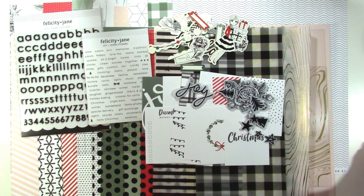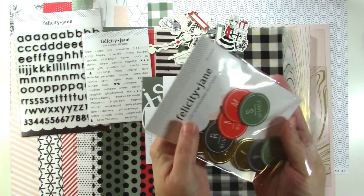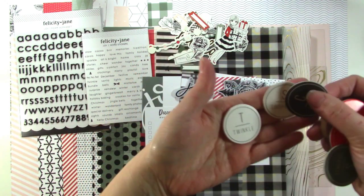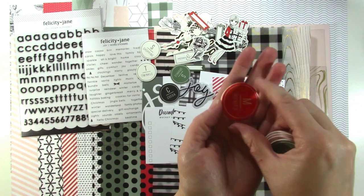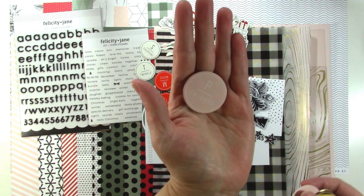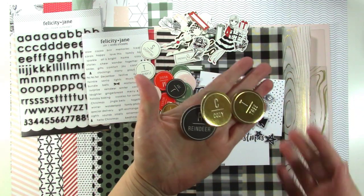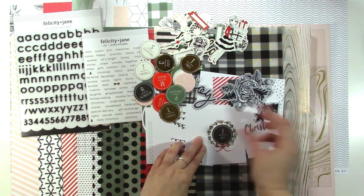Let me show you my other favorite thing — these are chipboard buttons. They're just chipboard circles, and they look really cool. We've got all different colors, and they have a letter at the top with a corresponding word at the bottom: Twinkle, Shopping, Cocoa, Sparkle, Movies, Music, Cookies, Pajamas, Snuggles, Lights, Presents, Joy, Reindeer, Cozy, and Tree — all the kinds of things we do around the holidays. I think those are super cool.